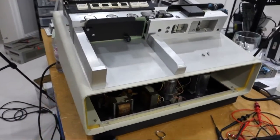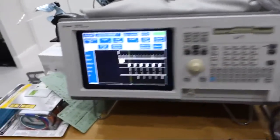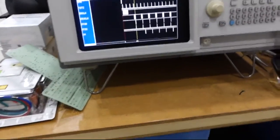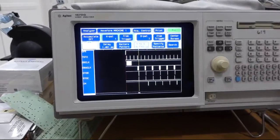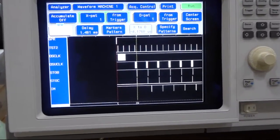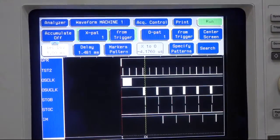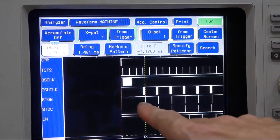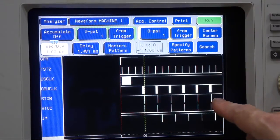Back working on testing the Documation card reader with the logic analyzer. I forget what I told you in a previous video — stroke B is not missing, that's not the problem. But I think I found what the problem is. In that trace I got a good trace, and here is stroke B, and it's there all the time.